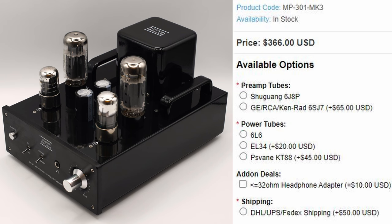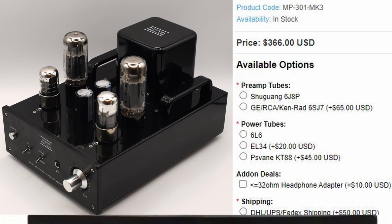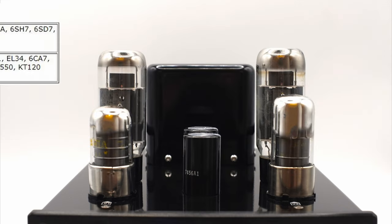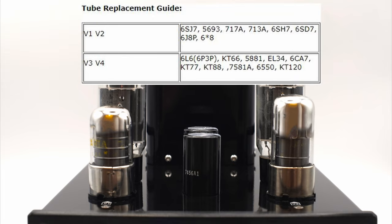I wouldn't really recommend getting any of the editions, as alternative tubes to the ones offered on the website resulted in the best sound outcomes to my ears. And the headphone adapter wasn't as effective as an iFi IE match. This amplifier is capable of using a whole host of tubes — I won't list them all, but I'll put them all up on screen here for you to take a look at.